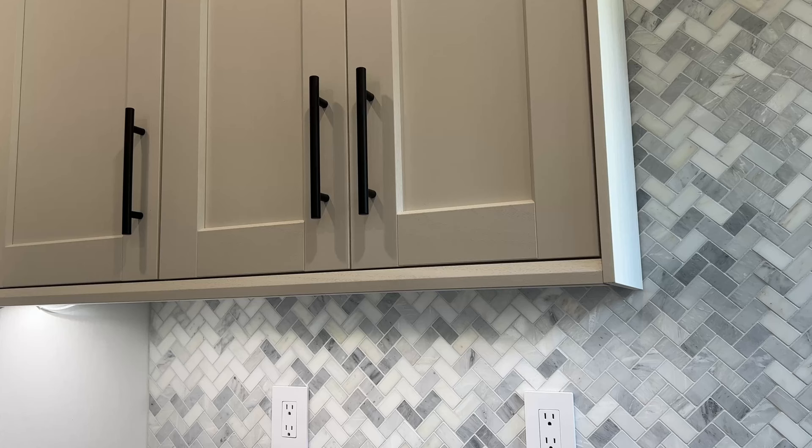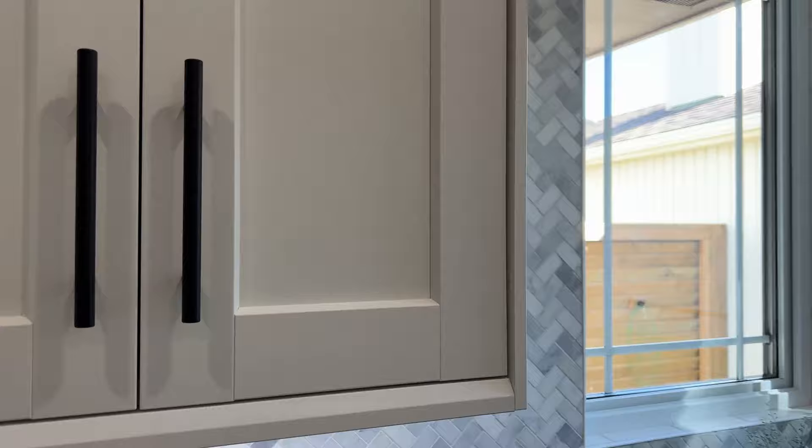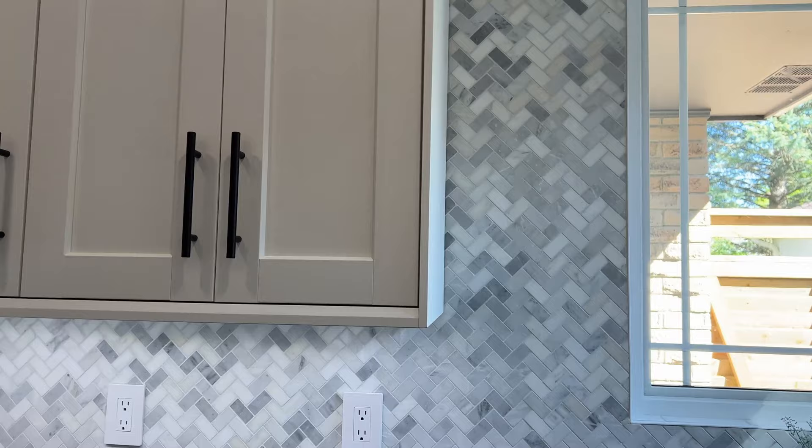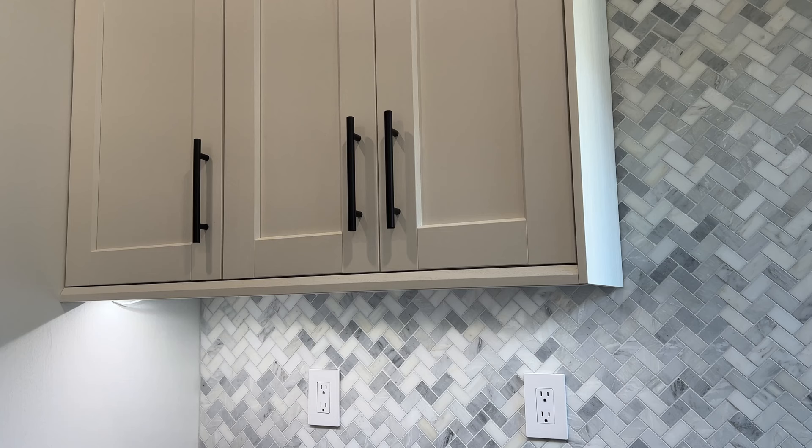This one happens to be the Enkoping — however you say that. The dilemma we're getting into is I followed the instructions the way that I interpreted them and it's not going to work. You can see there's this hard reveal where there's no reveals anywhere else in this kitchen, so it just doesn't look right. Excuse my camera skills — that's not why you folks are here; you're here for the information.